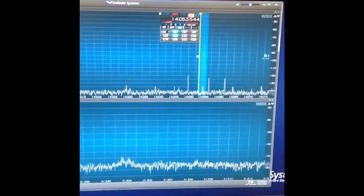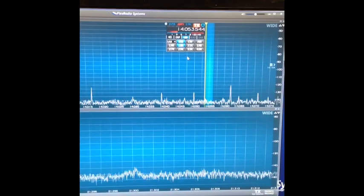Pretty impressive. Not totally debugged yet, but it's definitely working. Ron, W6 — Whiskey Quebec 6 X-Ray — he just worked the 6700.